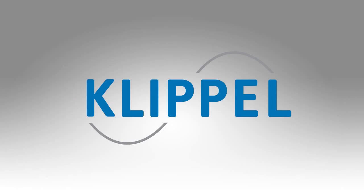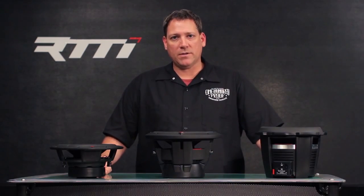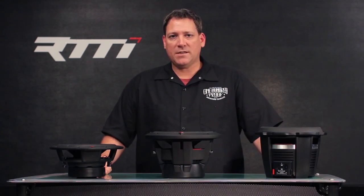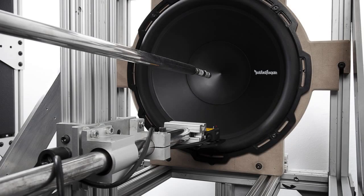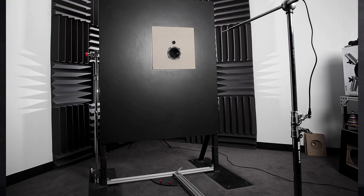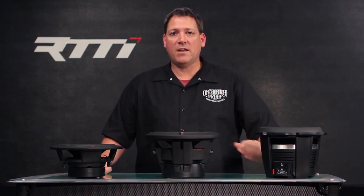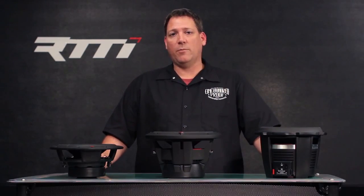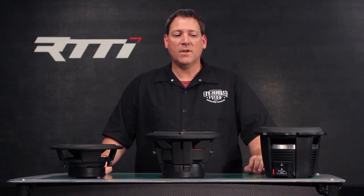Along with the CEA 2031 standard, we also utilize a system known as Klippel. Klippel is a computerized testing program designed to measure all parameters of a speaker based on its components and capabilities. Every speaker and woofer in the Rockford family is Klippel tested — both at our facility when we receive samples and at the manufacturing facility itself — so before it goes into final packaging, we know that speaker is performing to our standards.